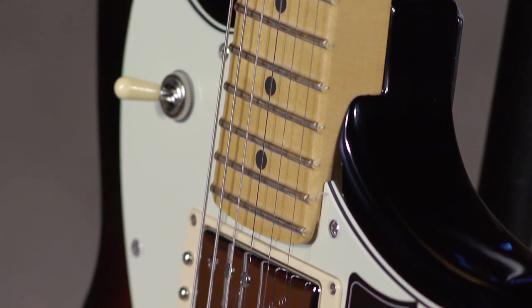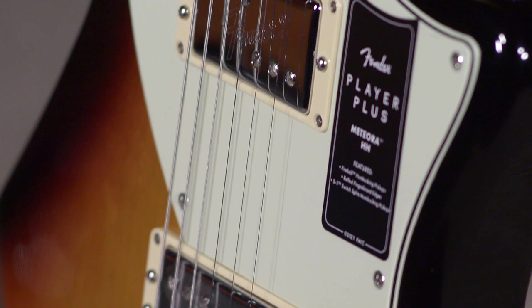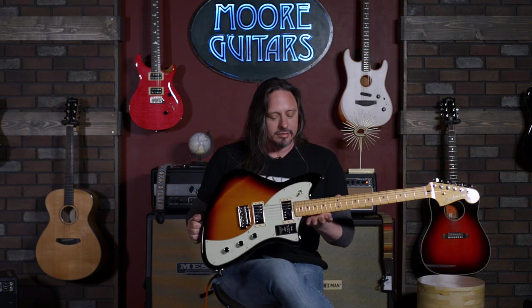Very cool guitar, and really comfortable to play in the seated position. This thing is well-balanced. It's a good, modern-looking yet vintage craziness — offset, angular. I mean, it speaks for itself. It's available here at MoreMusic and MoreGuitars.com.